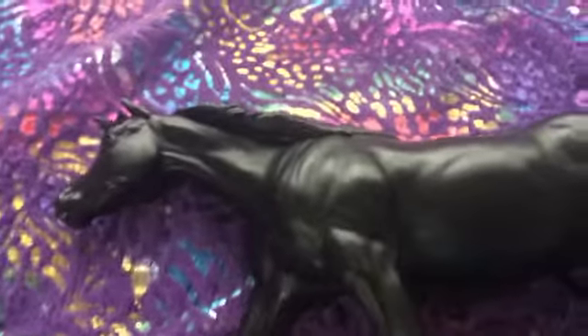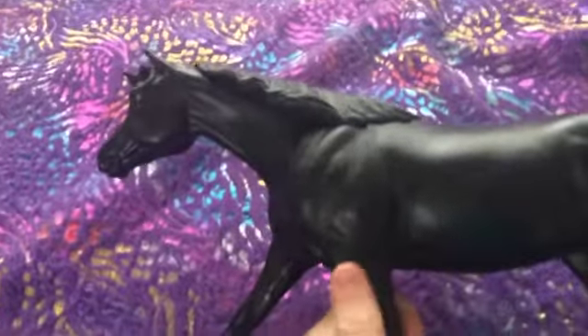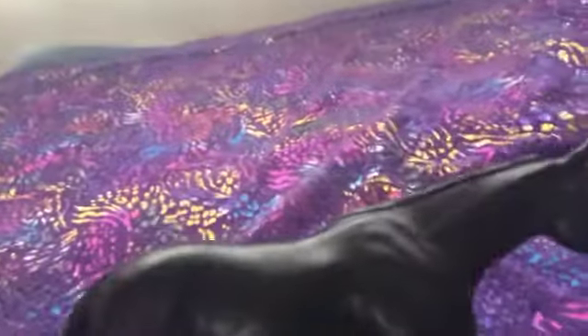Hi guys, it is Rafi here and today I'm going to be doing a review on the Brewerfest 2009 Celebration Horse, Roxy. And this video is going to be for Horse Rider 2001.